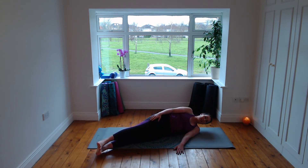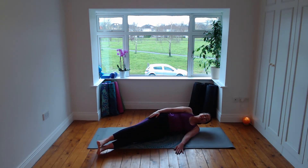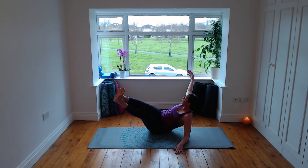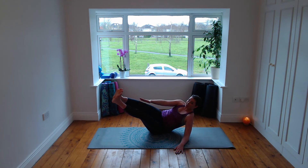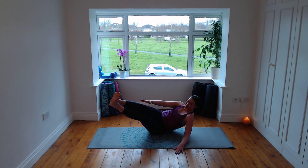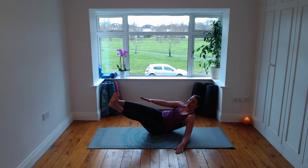Breathe out, come up and inhale lower down with control. Last two — breathe out come up, squeeze through the tummy muscles. This time hold the position: exhale reach, now reach back with that top arm. Inhale, exhale bring the hand back to the legs, breathe in open. Try one more — if your legs are tired, bend the knees — then back to the start and rest.